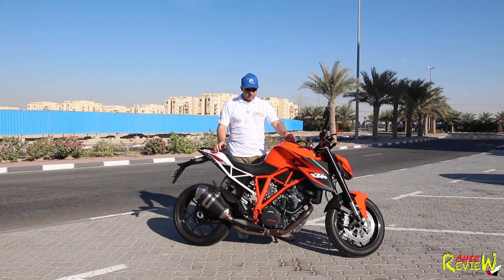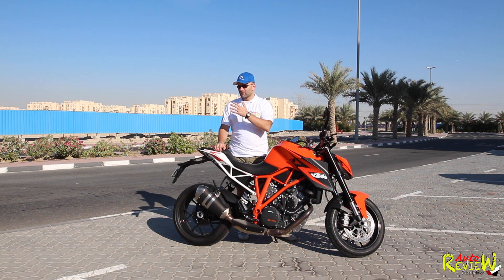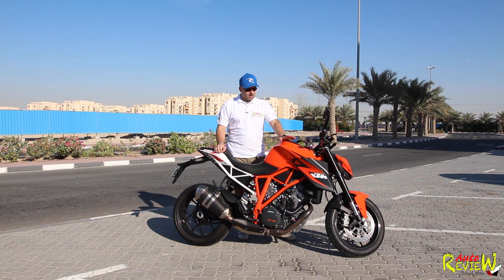Hi, welcome back to AutoReview. Today we have again a bike review, and this is a very weird review for me, because as I said in the other reviews, I'm not a biker per se. I do not own a bike, I'm looking for one, and that's why I'm testing different ones — from a beginner's point of view, or for someone who has had a license for years but hasn't been riding.